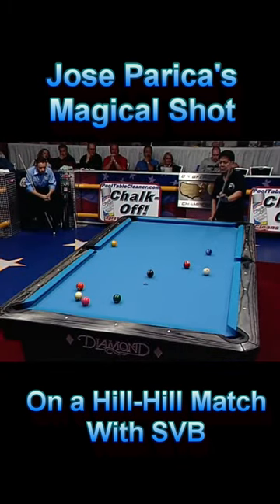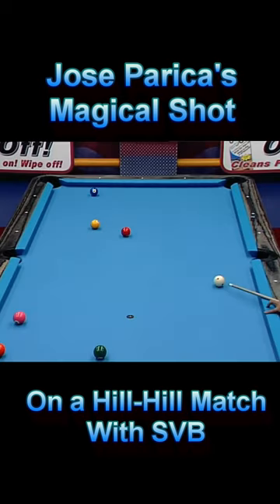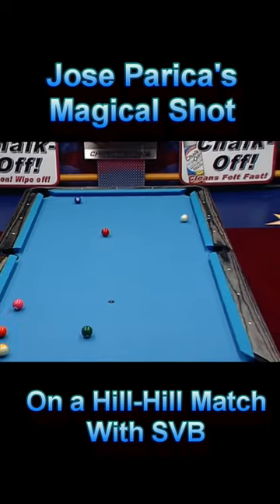Jose had a good break in the last rack. He has a shot on the 1-ball. The only problem in this rack is the 4-ball, but Jose is planning to billiard the 4-ball to the 9-ball.